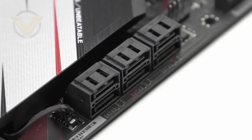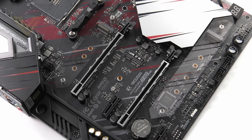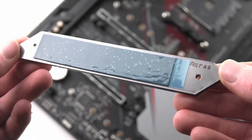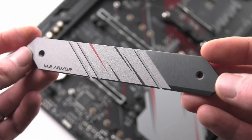Moving on to storage, we have 6 SATA 3 6Gb/s ports for any SATA-based devices, all right-angled. Then we have 2 M.2 slots — the top one utilises PCI Express 4 as it is linked directly to the CPU, whereas the lower slot makes use of PCI Express 3 x2, so we don't get the full speed there, and that is delivered via the chipset. There is another M.2 in the centre of the board but that is for Wi-Fi. Both M.2 slots have respective heatsinks which provide supplementary cooling for installed SSDs.